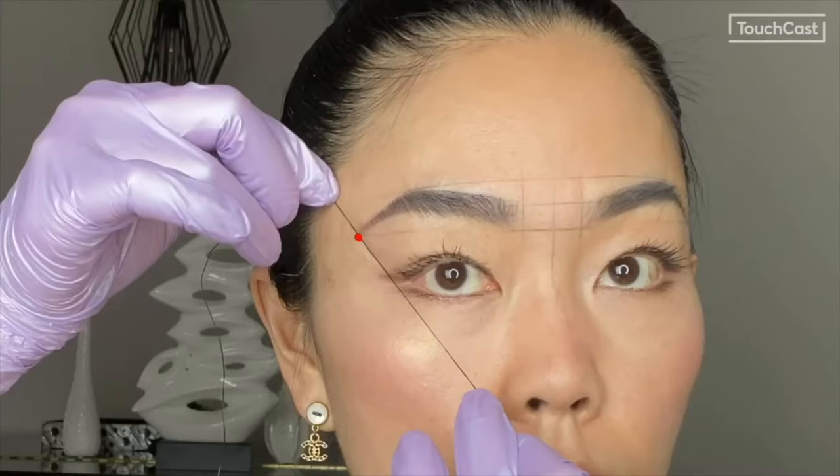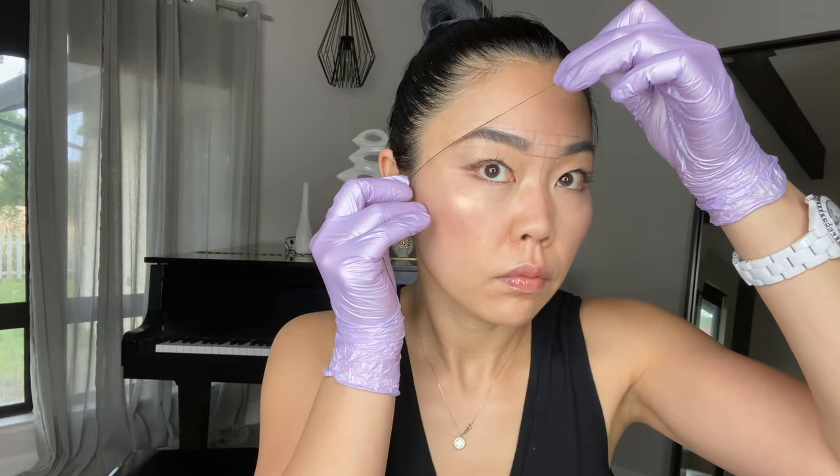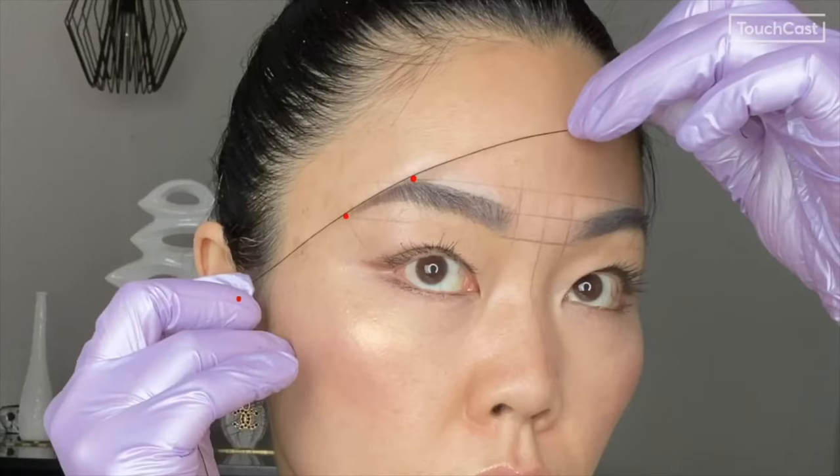To determine the tail end point, make a straight line from the outside of the nostril extending through the outside corner of your eye. Next, you will find the ideal angle for the brow tail by connecting three main points.